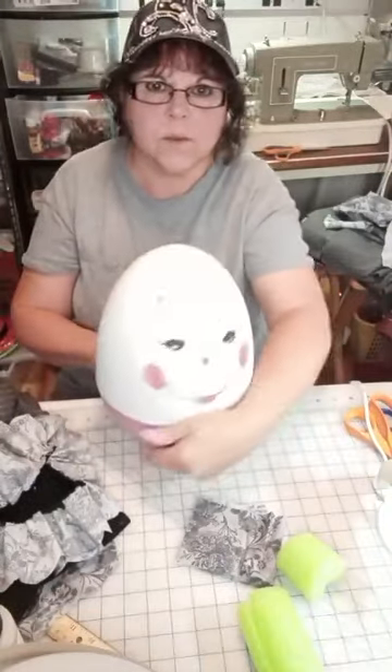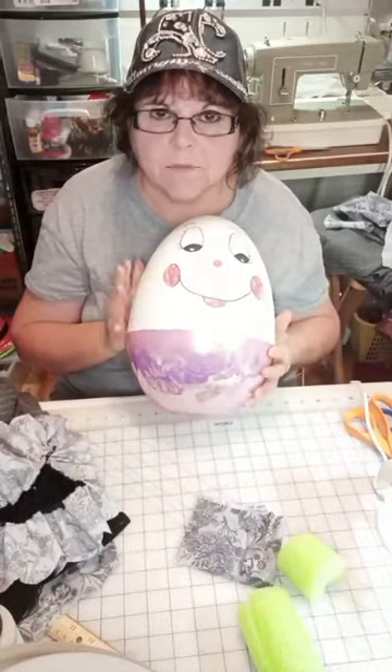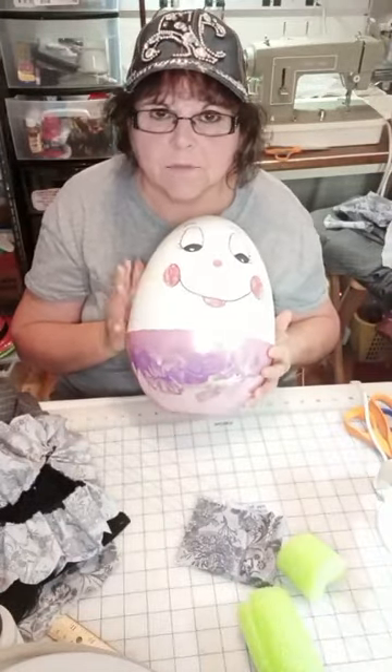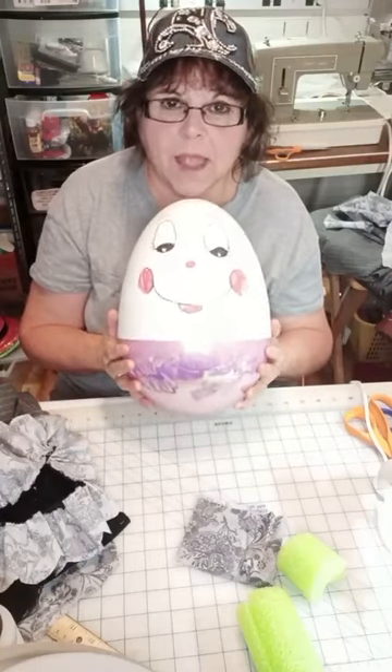So we painted one yesterday and did the face on another one yesterday. Then last night I used Mod Podge on all three of them as a clear coat on the paint. This is the large one we did the face on yesterday. This egg came from Family Dollar — Dollar General carries this too. He is quite substantial, he is big.